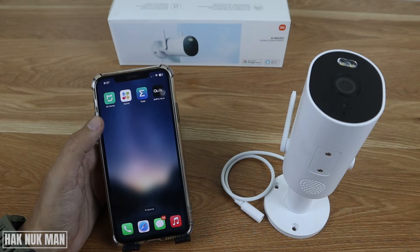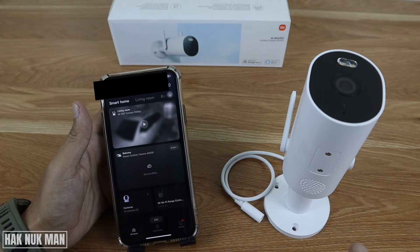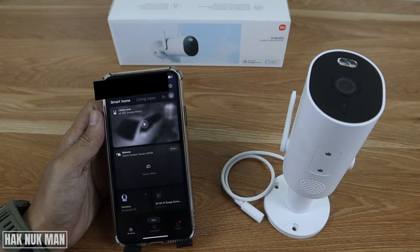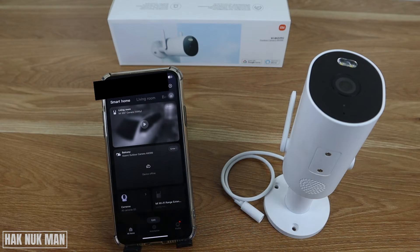Once you log in, you will get the home page. All you need to notice is this plus button, which you can use to add the device that you want to connect.